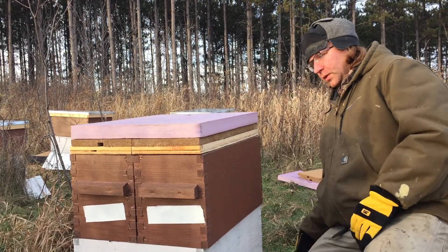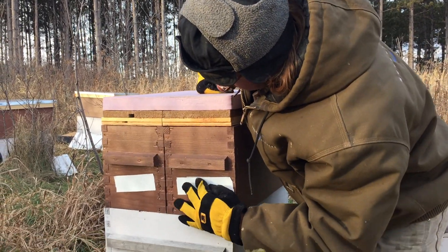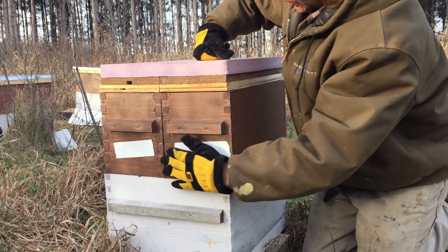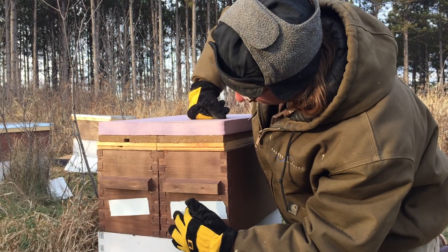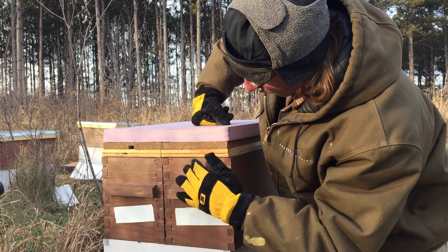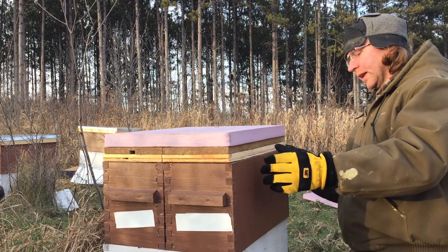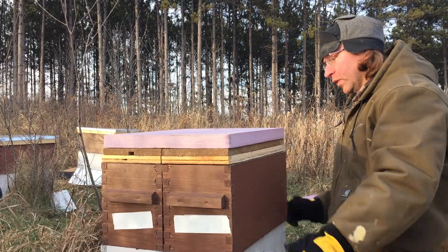What is that hole right there? That's our upper entrance. In the summer during the honeyflow, we like that we have a one-inch hole drilled in here. But this hole we believe is a little low for them in winter. We want an upper entrance for the air to get out, but we also want easy access for the bees to get out on a warm day in the winter so they can get out for their cleansing flight.